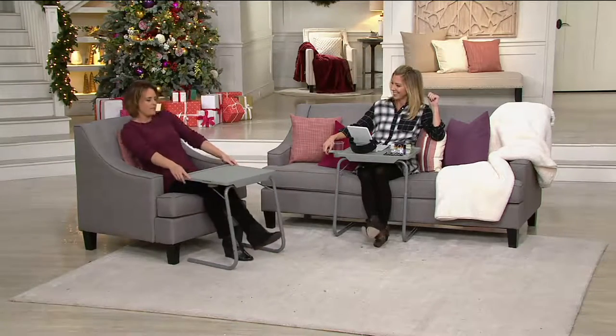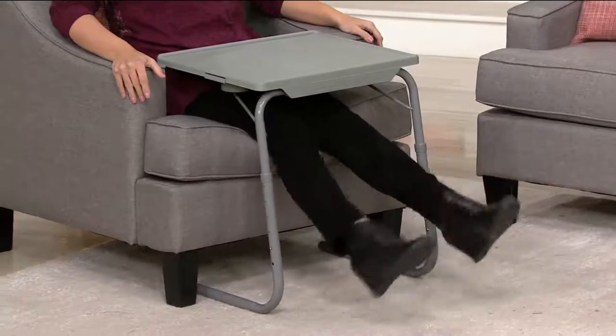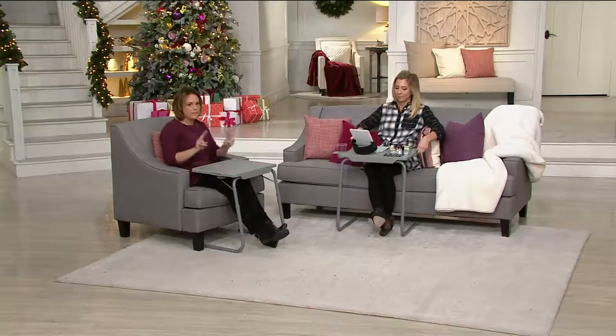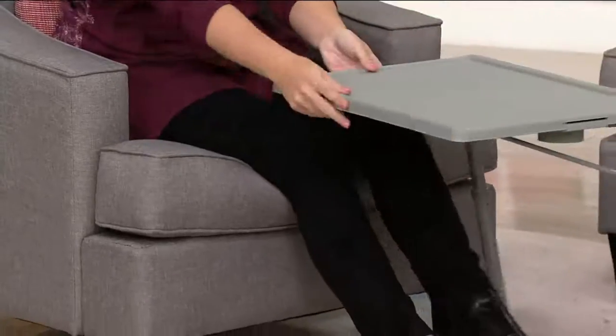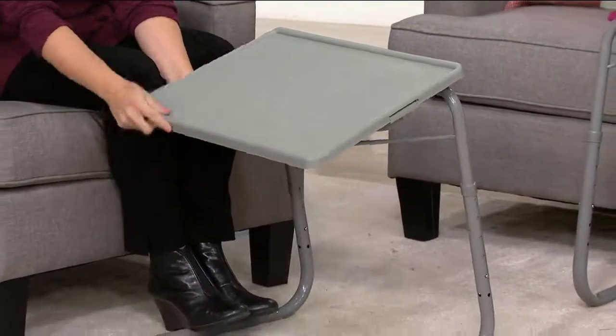You can even put this around the ottoman if you've got a lazy boy where the ottoman comes up. This happens to be the TableMate 2. I call this sort of the personal pan pizza of TableMates, because there is a giant one that's the XL. But I like this because of its size — it's simple, it's easy, and I like the customization of it.